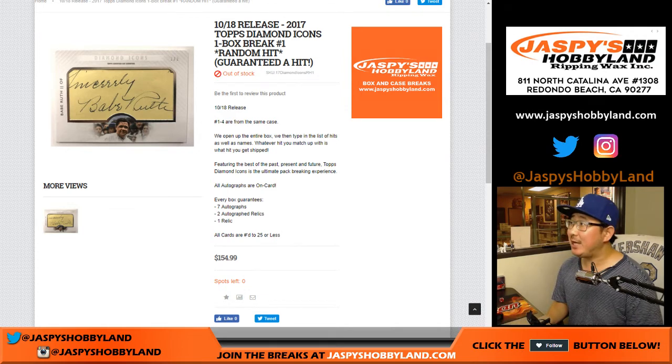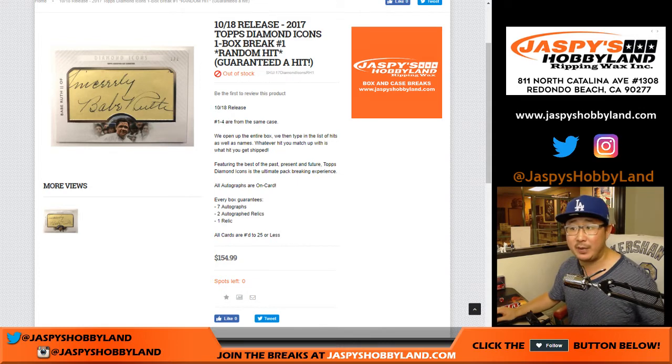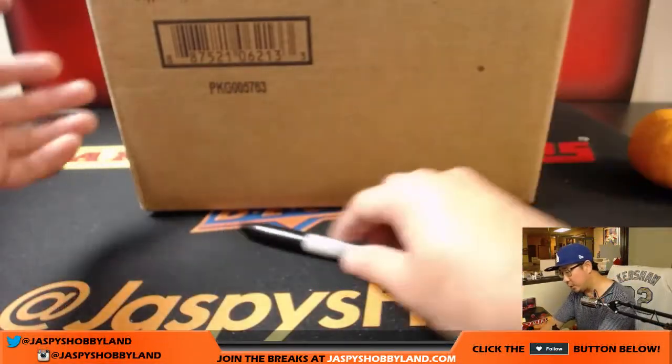Good evening everyone, Joe for Jaspi's Hobbyland.com. Another new release today: 2017 Topps Diamond Icons Baseball, one box break number one. It's a random hit — guaranteed hit from a fresh case. Big thank you to everyone getting into break number one. You're guaranteed a random hit, and I'll type in all of the hits, randomize your names, randomize the hits, see what you get matched up with. Good luck, everybody.